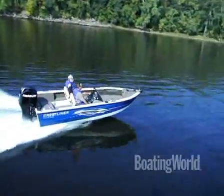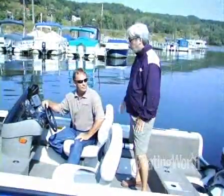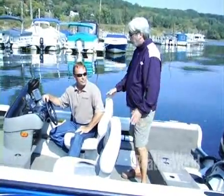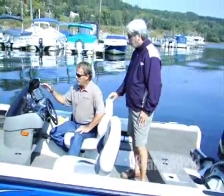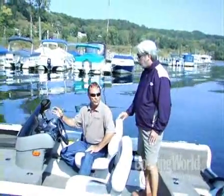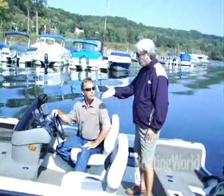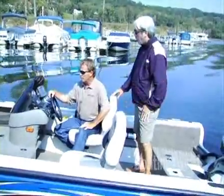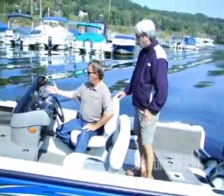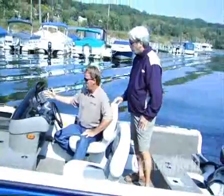Let's take a look at this helm. Even though it's a single console, there's plenty of room for lots of things like the fish finder. Is this the only configuration for this boat? Well, actually, this is the side console. We do offer this in a dual console, also a full windshield model. We have an X-96 Lowrance, which is an option for this model.